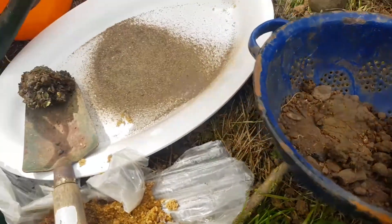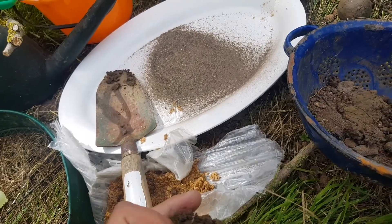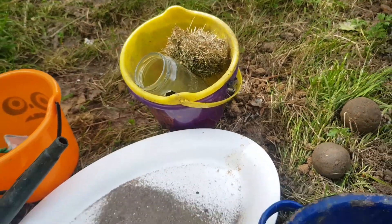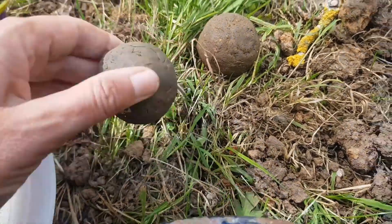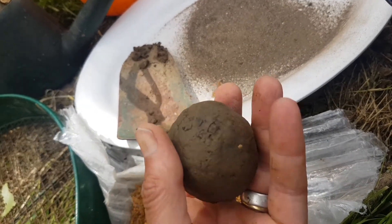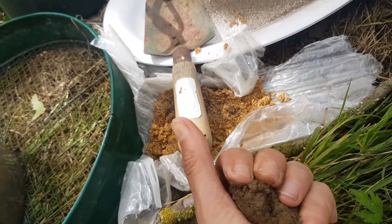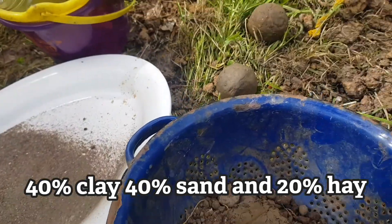First of all you take some of the soil — the clay — take out any stones and big bits, then mix it with a little bit of sand and a little bit of hay and turn it into a hand-shaped ball like this. It's quite round and it's got a nice consistency. Not too wet, not too dry, just right. The little bits of hay and the little bits of sand help to hold it together.